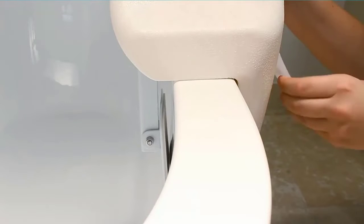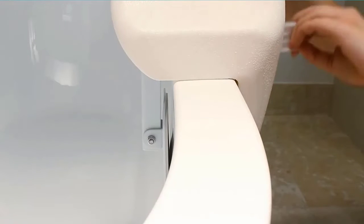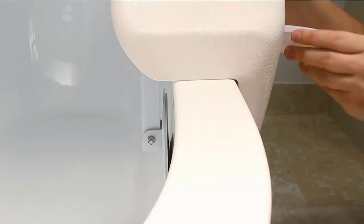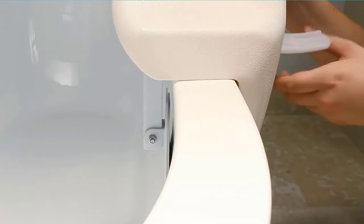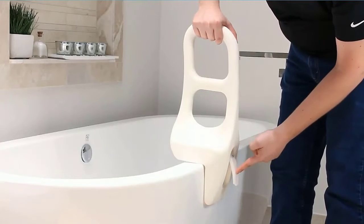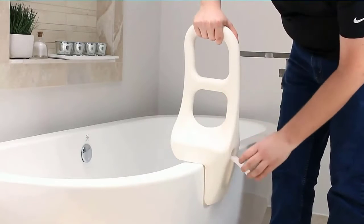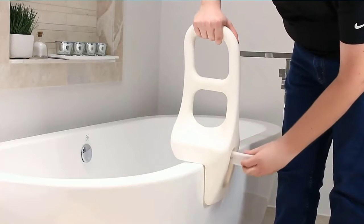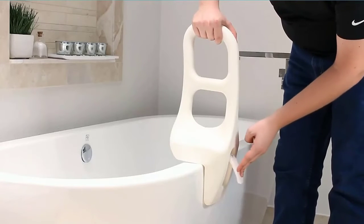Expect your bathtub safety rail to arrive quickly with 2-4 day shipping. Confident in its safety and design, it comes with a Vibe lifetime guarantee, providing additional stability and security when entering or exiting the bathtub. The parallel bathtub rail by Vibe easily adjusts to fit most bathtub styles. The scratch-resistant bathtub grab bar is constructed with durable stainless steel with non-marking rubber pads to protect the surface of the bathtub and secure the rail in place.